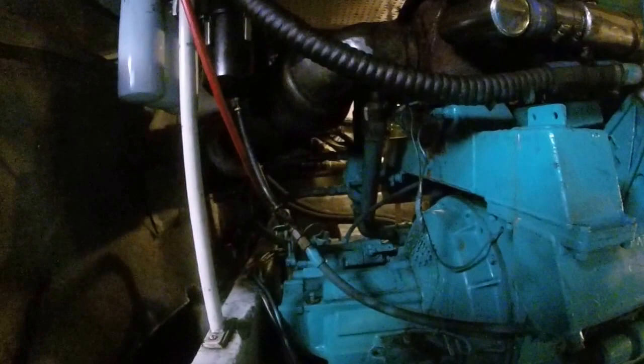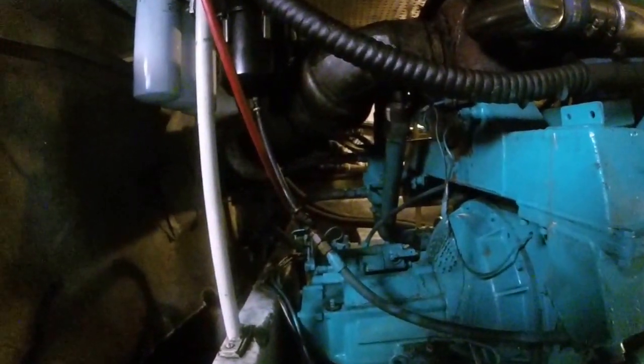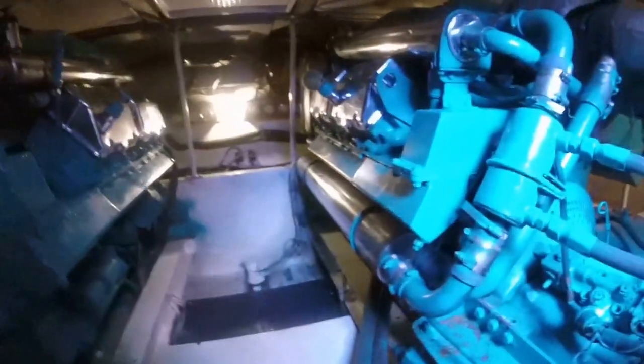I'm trying to give you as much of a view here as I can. We're looking at the port side motor — wiring, hoses, filters, etc.